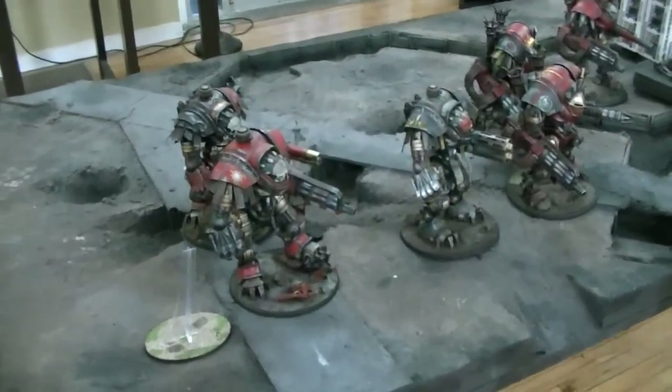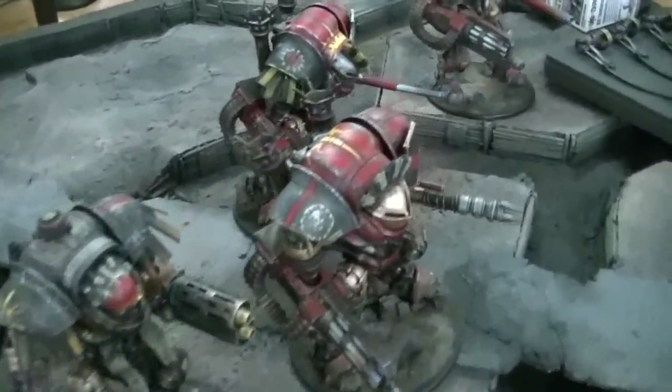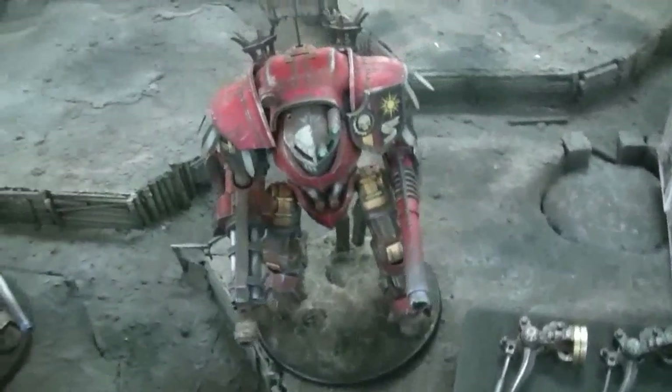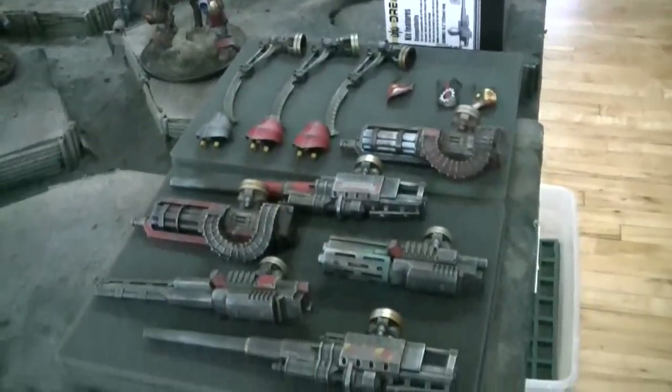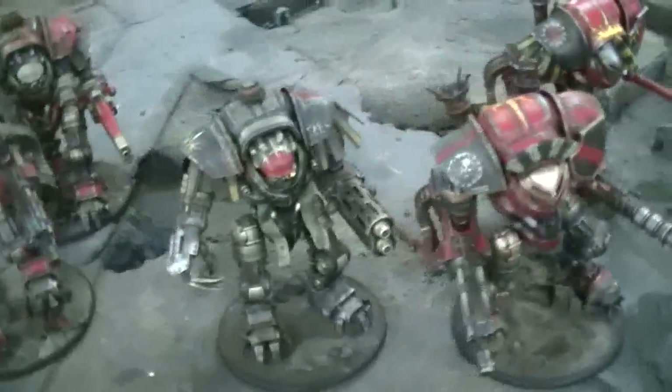Hey Blue Table fans! You have seen these before but not as in-depth or as complete as you're about to. This is a quality control and inventory video for a client and you are along for the ride and get to see some really awesome stuff.